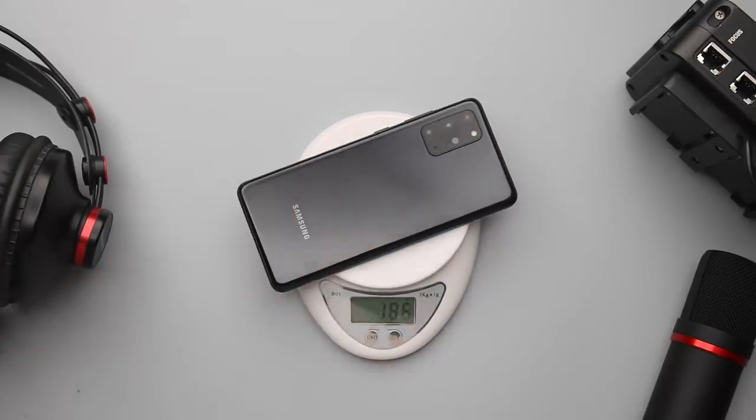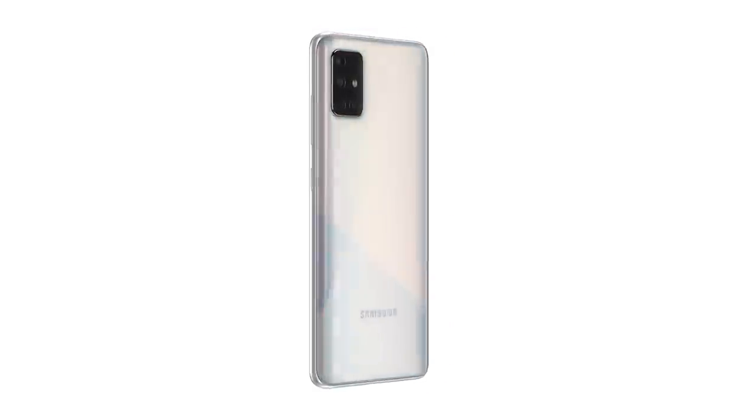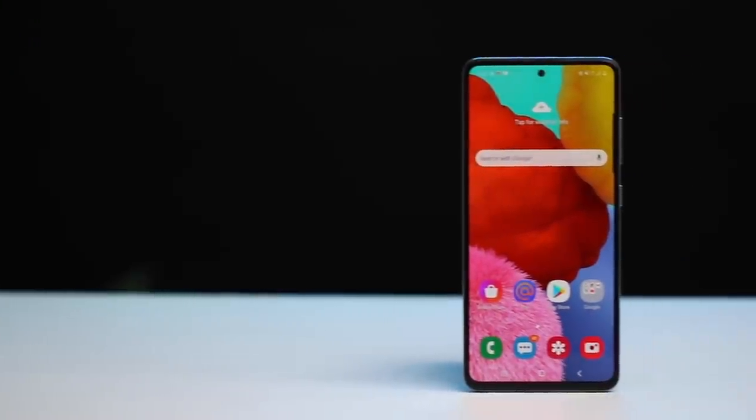With regards to build quality, the color variants available on the A51 are Prism Crush Black, Pink, and White — which is the variant I have here. That's all on build quality. Now, what about the display of the A51?